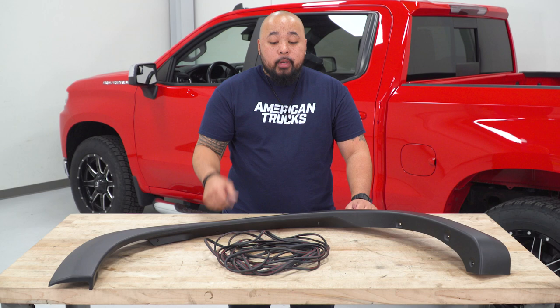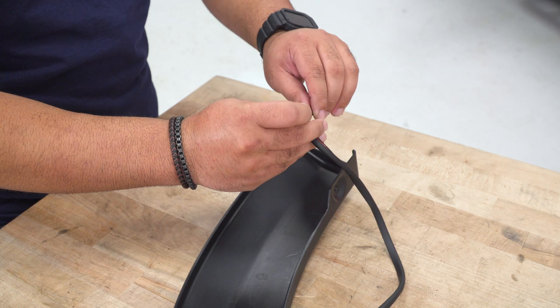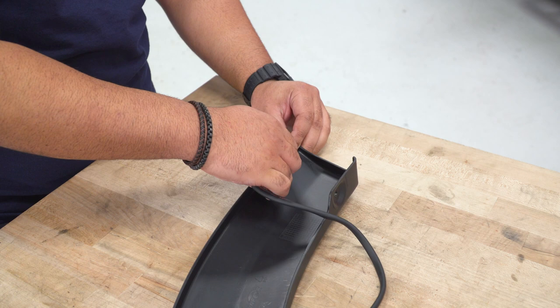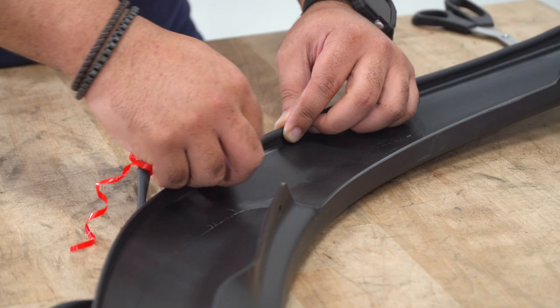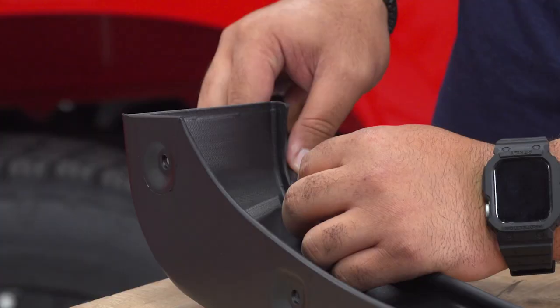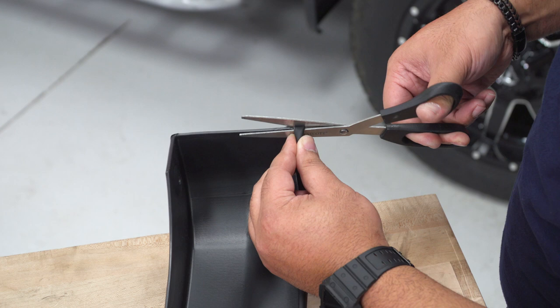First, we're going to get our fender flares prepped. We're going to take our weatherstripping and run it along the outside edge of each fender flare. With your fender flare flipped over to reveal the backside, remove the red backing off of your 3M tape and run it along the outside edge. With your excess, go ahead and take a pair of scissors and trim that away.